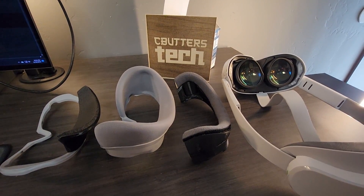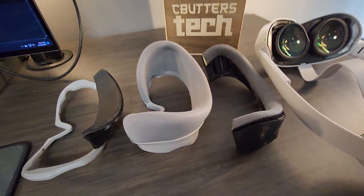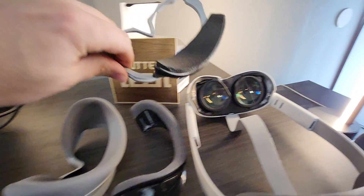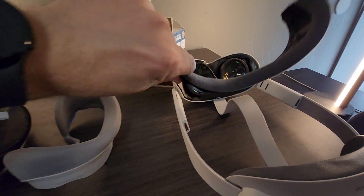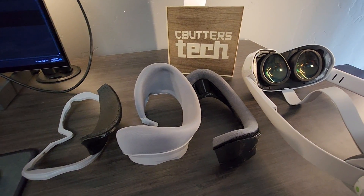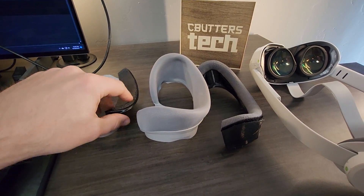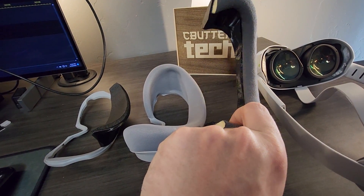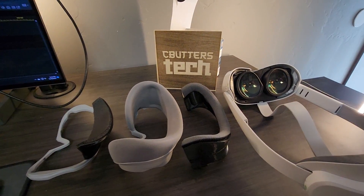These are our custom 3D printed gaskets — here's a shot so you can compare what they look like next to the stock gasket. The links to printing these are in the description, both the Rax MD and the Cbutters one. They're both pretty cool — take a look and let me know your thoughts in the comments. The author of the Rax MD design, who is a viewer of this channel, would be interested in more people trying it out and giving feedback. Thanks to the original author of the design I remixed — it's listed on the remix page. Thanks for watching, see you next time.